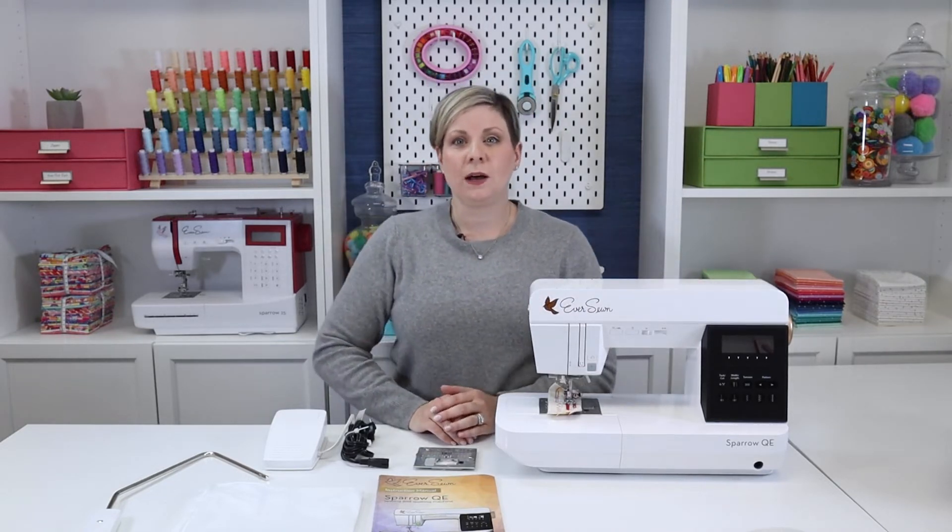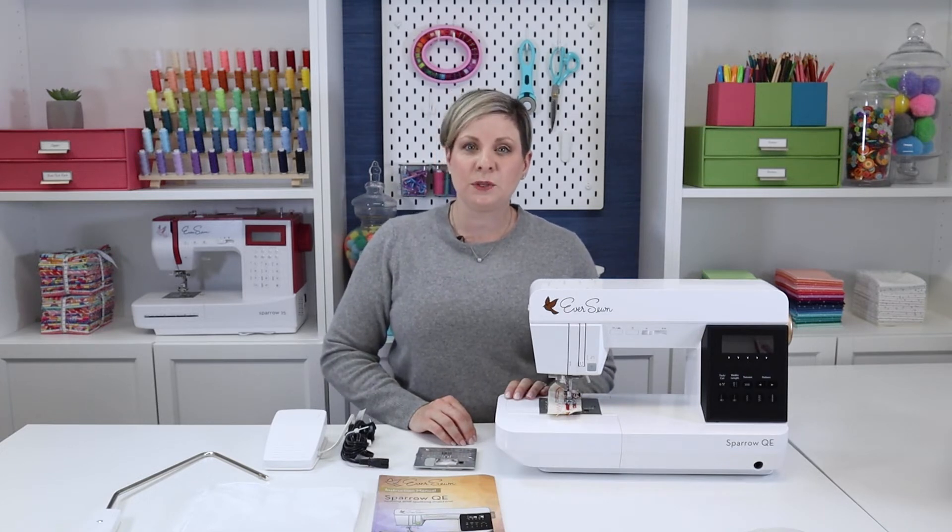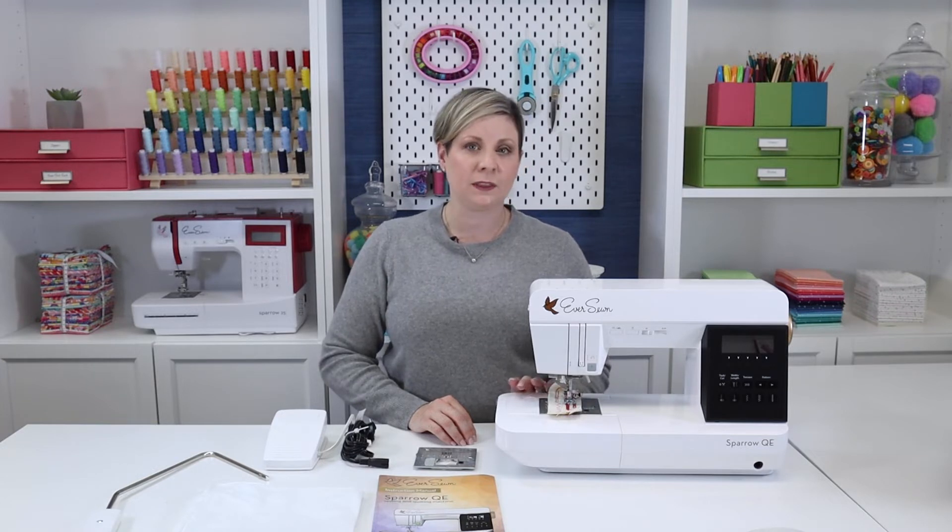I recommend holding onto the box that your QE came in, in case you need to store or transport it. If you're traveling a lot with your machine, EverSewn makes a great rolling tote that will fit the machine and your sewing supplies.